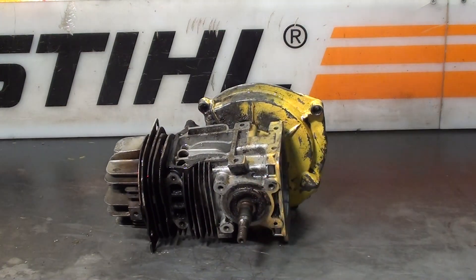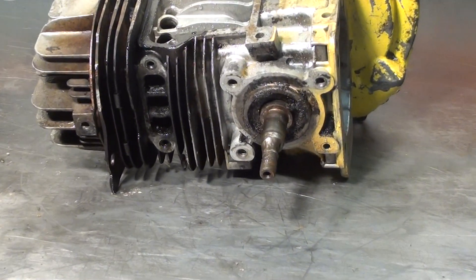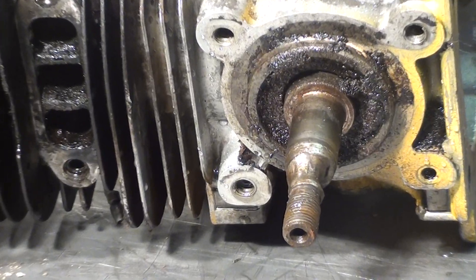It does have a defect right here on the crank — I'll show you that up close. It needs to be welded, machined, or replace the crank — one or the other.